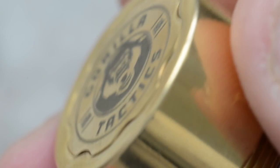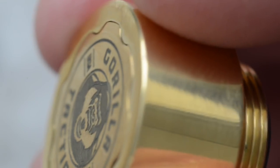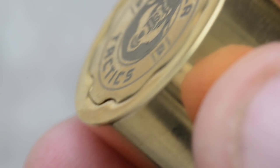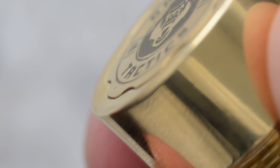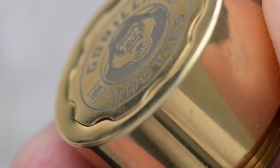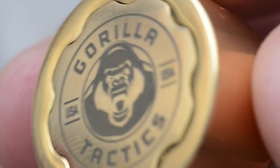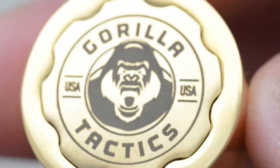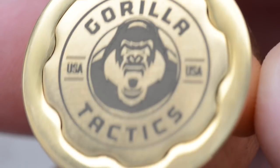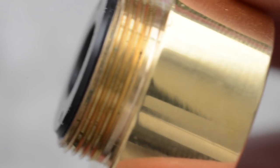Looking at the button super up close, you'll notice that the button sits flush at certain points on the switch, but at other points it seems to stick out just a hair — almost a quarter of a millimeter. This doesn't drive me nuts, but for certain people it might. It's a very minor detail. The threads are nicely cut.